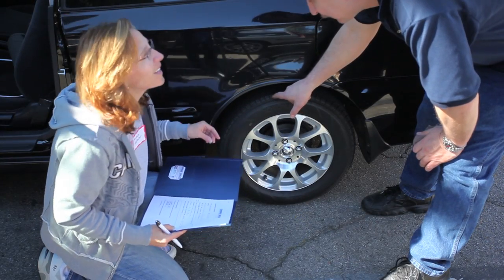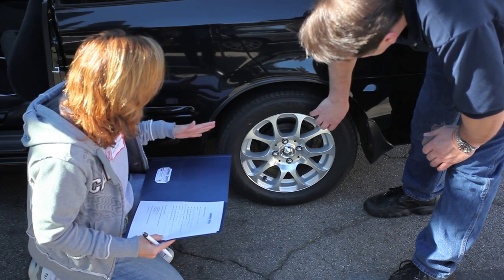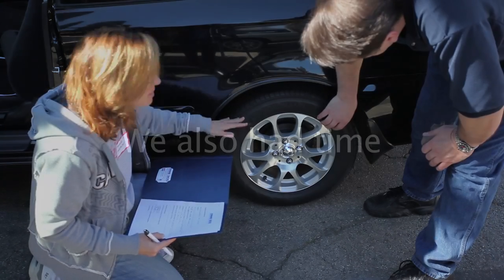Do you see the tracking going off the tire? I noticed that, and as I said, I'm really conscious about my tires, and these have been excellent tires.